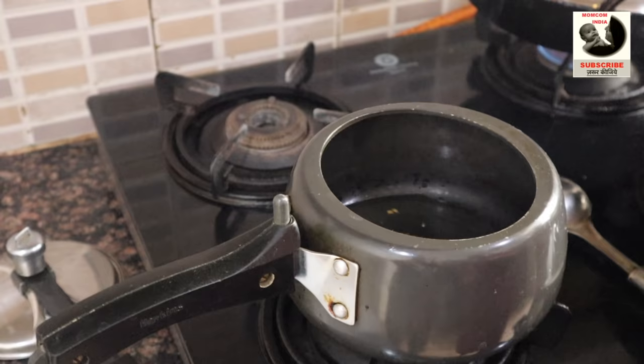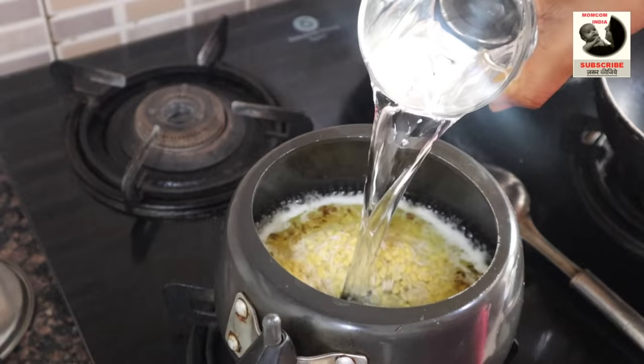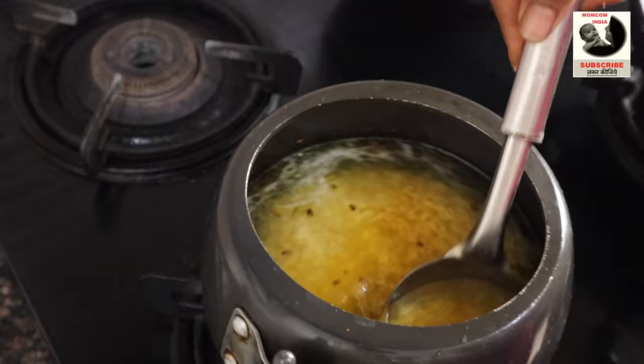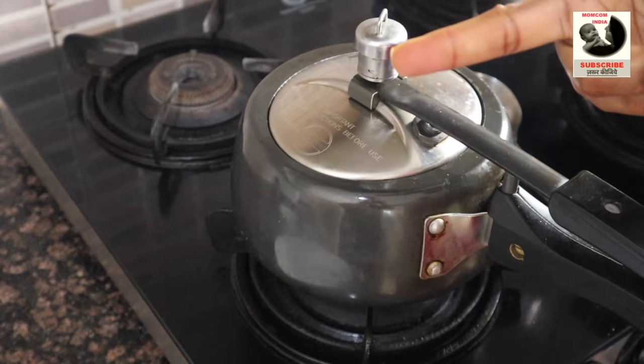When it is getting hot, we will add 1 glass of water. Then we will add a little salt. After doing this, we will mix it well so that all ingredients come together. Now we will put the lid on the cooker and we are ready. Put it on medium flame and it will be prepared in the cooker.